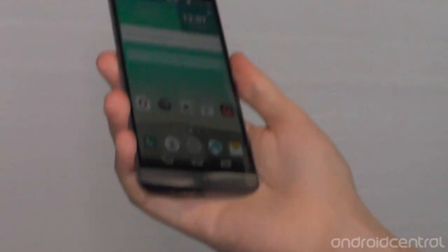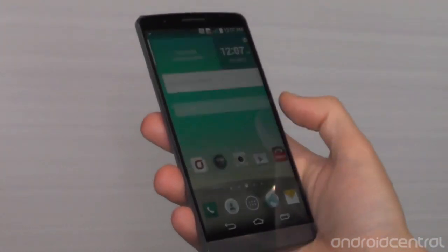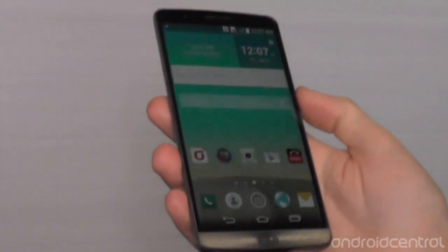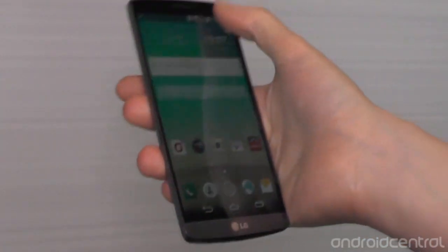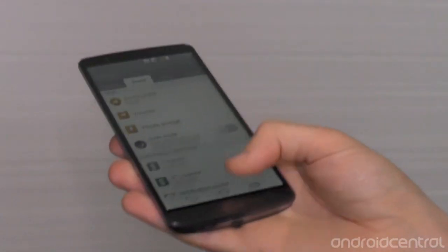Around the front, looking at the software, the UI has changed an awful lot here. It's a little bit more geometric — we have lots of squares and circles, which of course incorporates part of the LG logo, and just generally a little bit slicker looking than before. LG says they've got some more mature colors this time around.